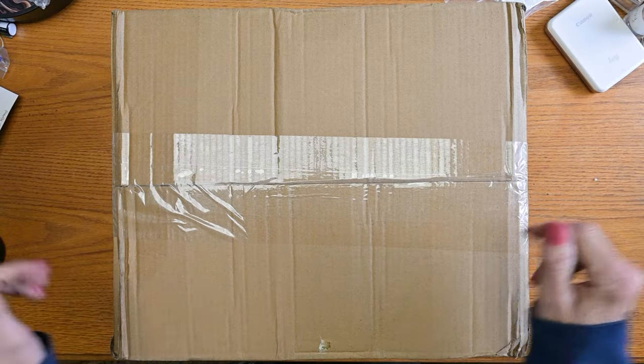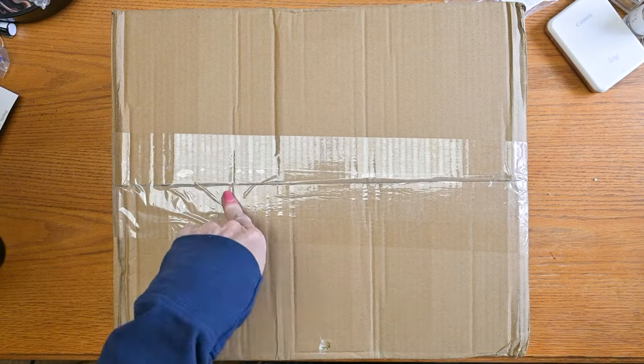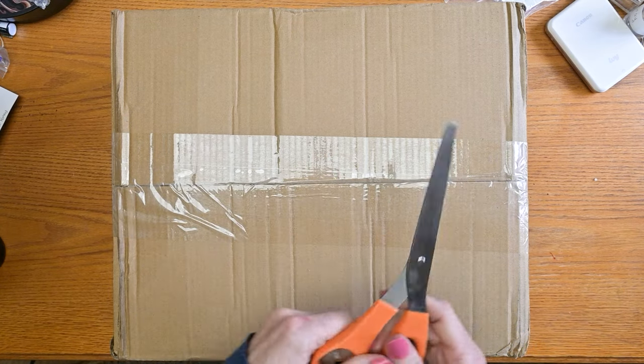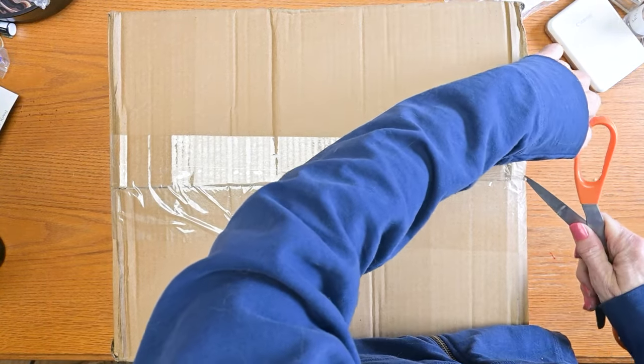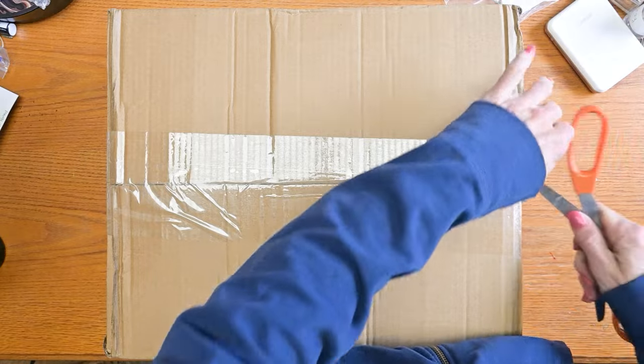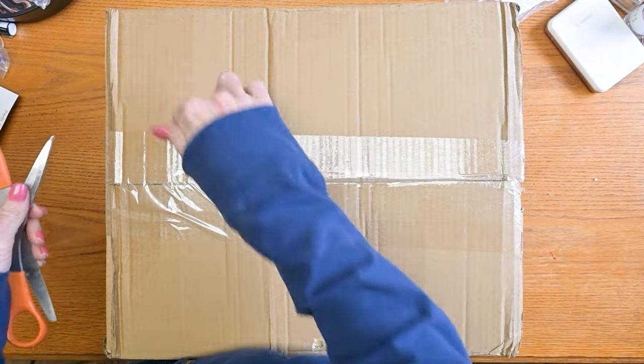Hello my art-loving friends! This just showed up and this is Jazza's Carry All Studio — at least it's supposed to be — and I wanted to give you my first honest, unedited opinions of it. So we will open this up together and kind of just see what we think.